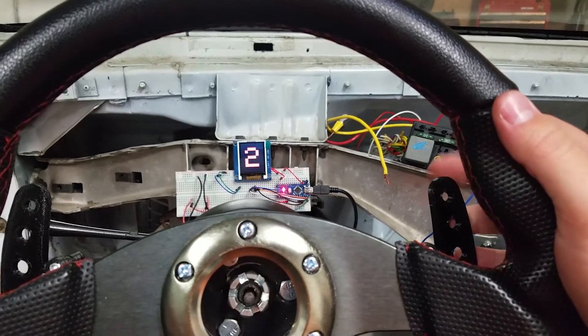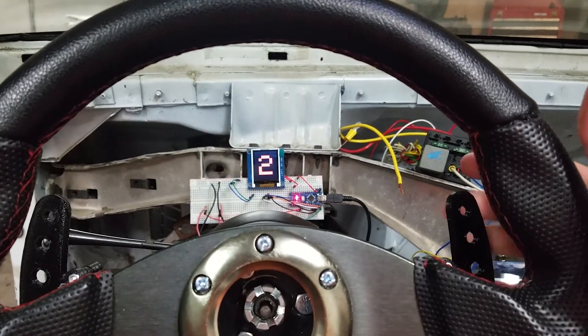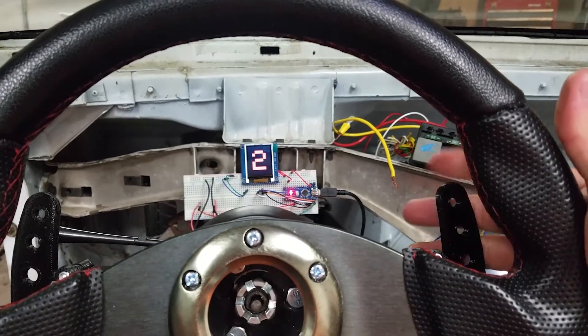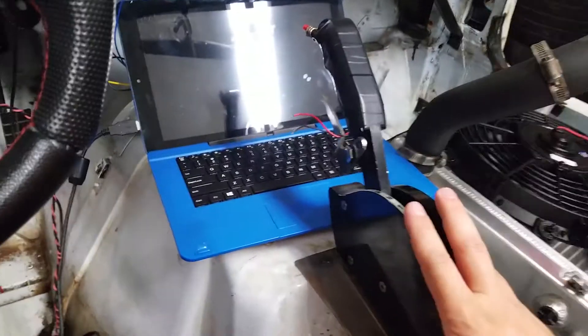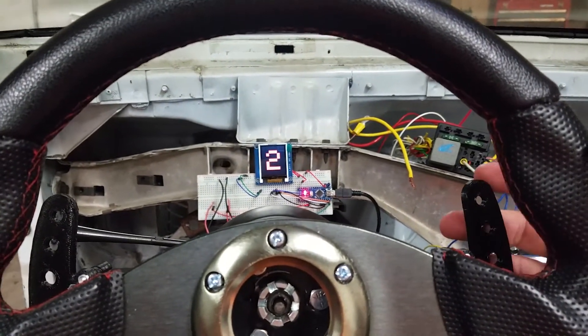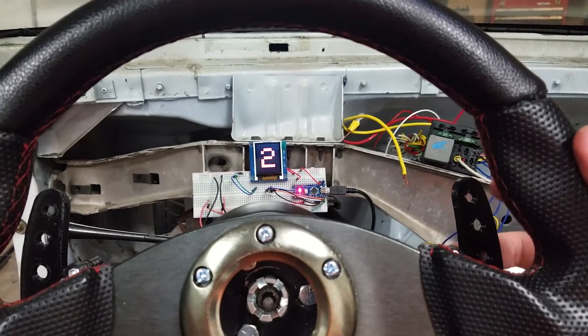It's actually a pretty good system for $40, because PCS charges about $1,800 for the paddle shifters, the actuator, the box, the control unit, and everything. So hopefully I'll post another video in the next couple of weeks showing this thing done.